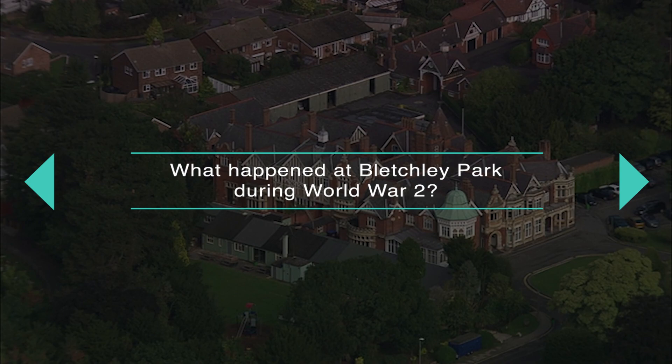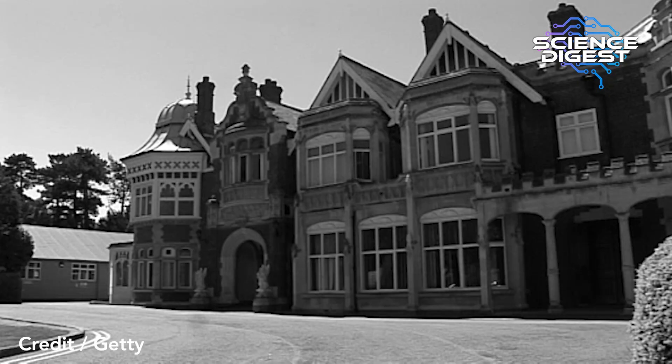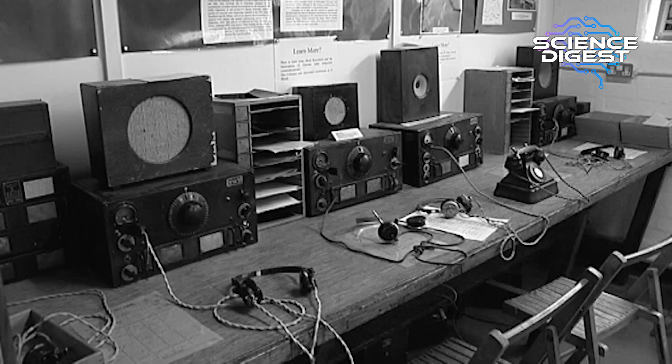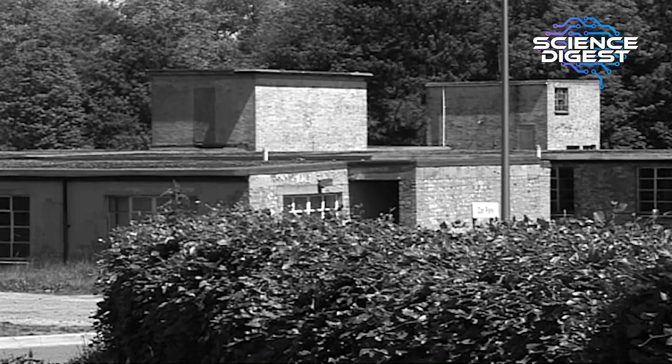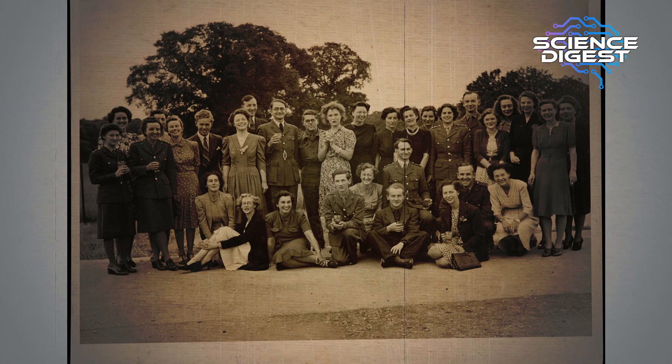What happened at Bletchley Park during World War II? Bletchley Park, which is just north of London, was the government's code and cipher school. Alan Turing actually worked there part time before the war broke out, but when it did he became full time, and he was part of a team which worked to crack the Enigma code. That team was headed by a man called Dilly Knox, who had been a codebreaker in the First World War, and he continued that learning through to the Second.